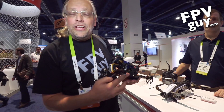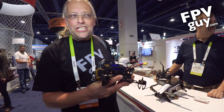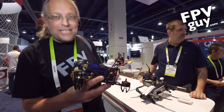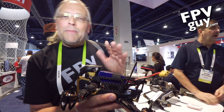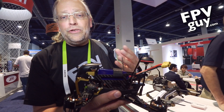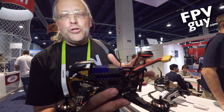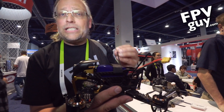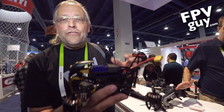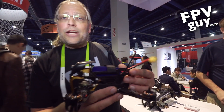Hey guys, I'm Bo Lorentzen, the FPV guy, and today I'm at the Valkyra booth at CES 2016 in Las Vegas. What I'm really excited to show you is the new piece, basically the replacement of the 250 runner. This is the F210, and they have incorporated most of the lessons — if not all of the lessons — learned from the 250 runner. Let's take a real quick look.